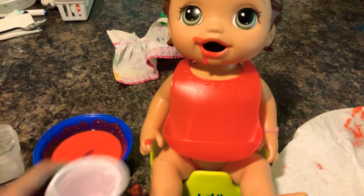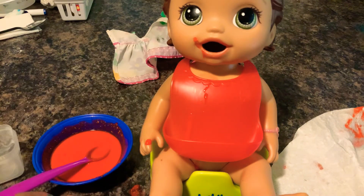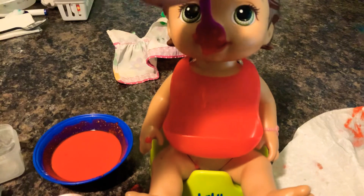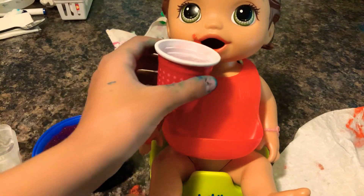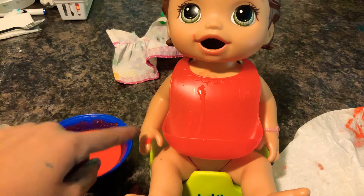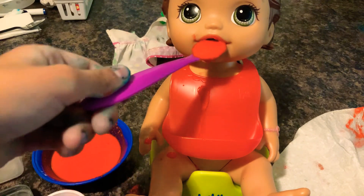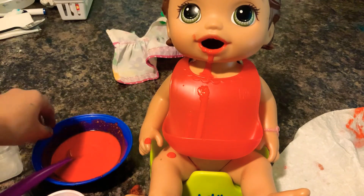There we go. Give her a little drink. Do you like that? Yes, it's yummy. Good. Let's give her another drink of water. She has some on her finger. Oh no, I'm making a mess. I'm making a mess. I'm making a mess.